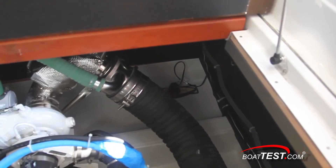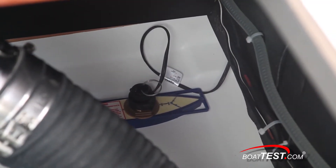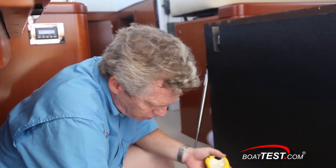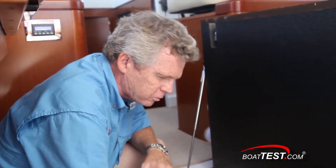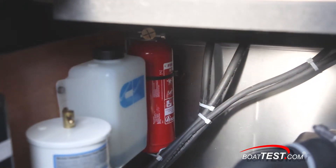Way over on the starboard side is the through-hull for the transducer, and I point that out because it's another through-hull fitting but it's easy to see. The oil filter is a little inaccessible, so this would be a good application for a remote oil change system. I'm happy to see that there's not one but two fire suppression systems in the engine compartment.